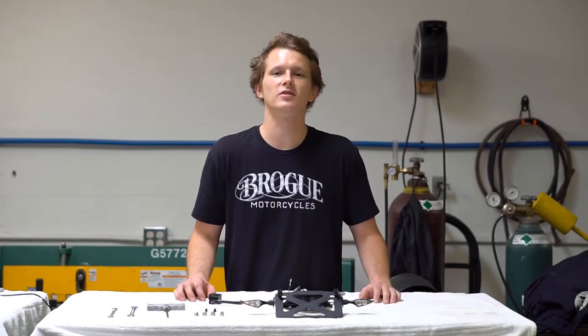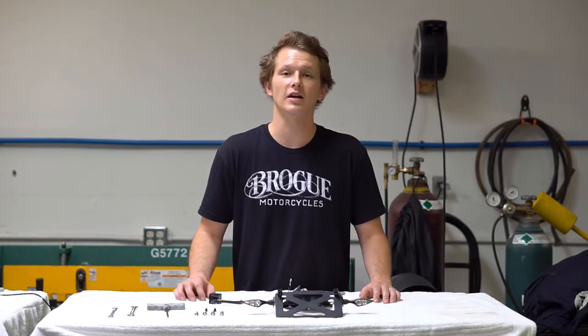Hey guys, Dirk here from Brogue Motorcycles. Today we're talking about the XSR900 tail tidy kit.